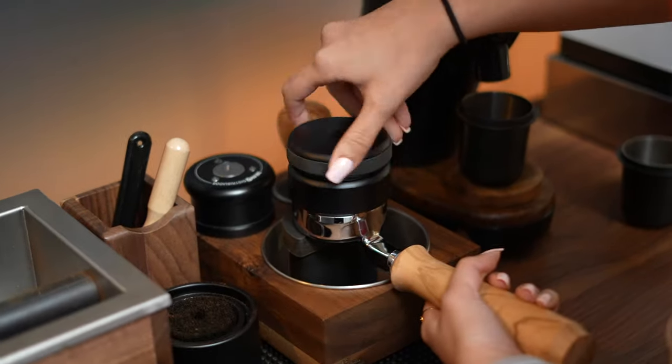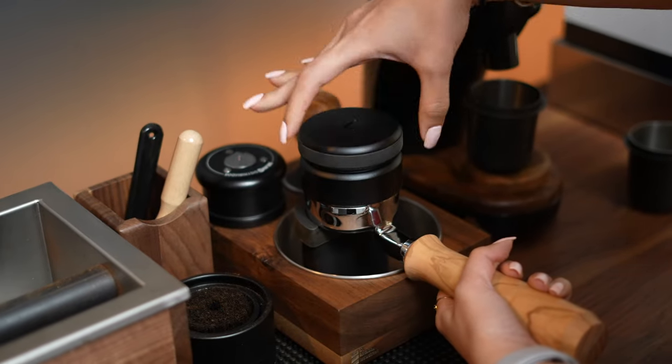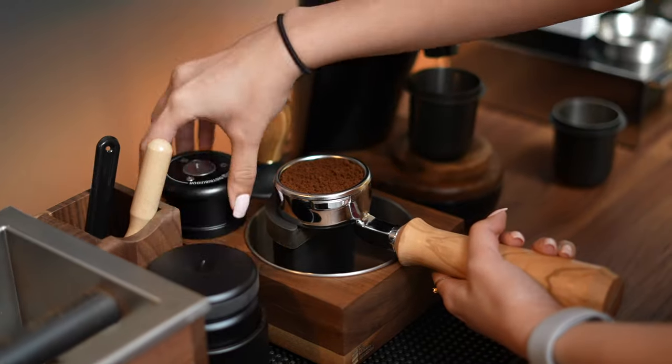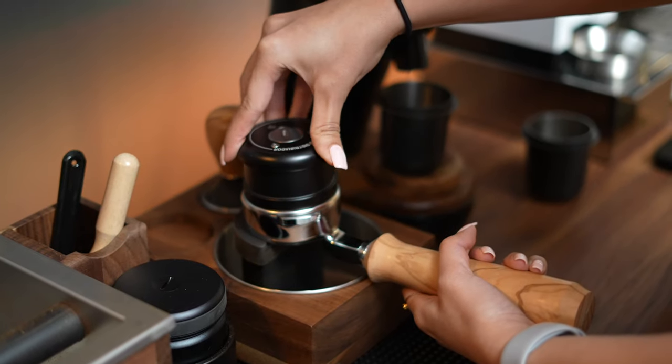So there you have it — the Gaggia Classic Pro reviewed by a beginner for beginners. I started my journey into espresso with the Gaggia Classic Pro back in April of 2020, which is also around the time I uploaded my first video here on YouTube. For the most part, I agree with a lot of the points my girlfriend made about this machine having a pretty easy learning curve, and it's definitely something you'll enjoy if you like the process of making coffee start to finish versus throwing a pot into a machine and pressing a button.